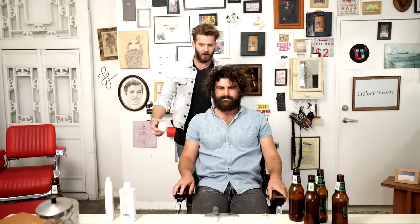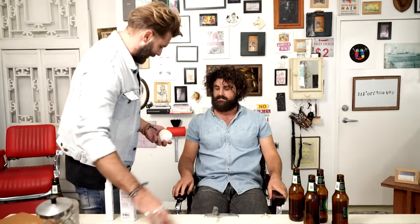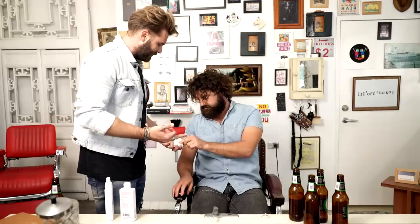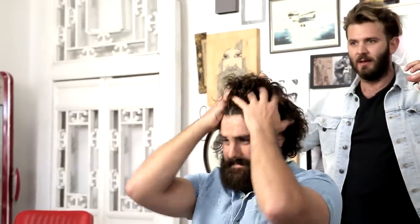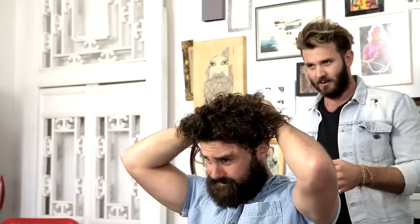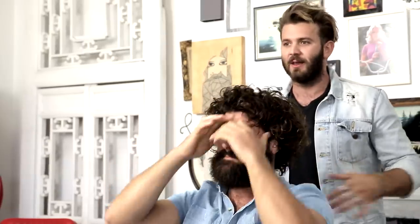That looks really natural. I want you to apply a little bit of putty — this is a medium hold putty. Give me a tip of it, then your palm, rub it in. You want to do the same method, but scrunch it back into your hair. Scrunch and kind of push the hair where you want it to sit — push it up, push it off your face. Now finish it off. All you want to do is shake it out. You ready to roll?